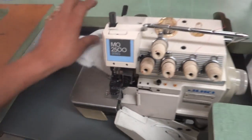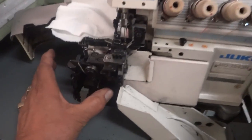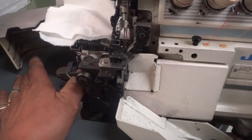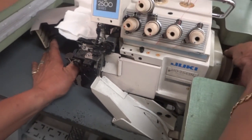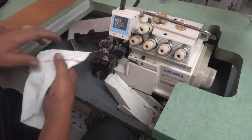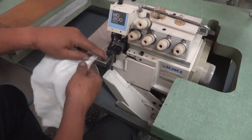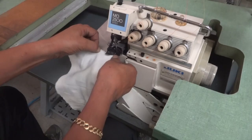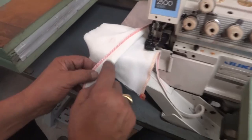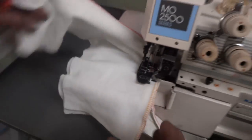You can reduce the stitch length by pushing a button and changing it right here — as you see, this button changes the stitch to make it a little bit smaller. Take a look now — it's a small, tiny stitch.